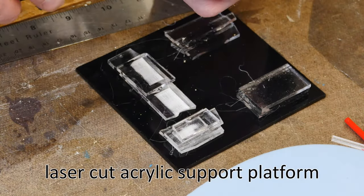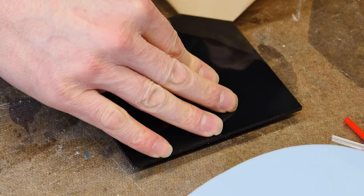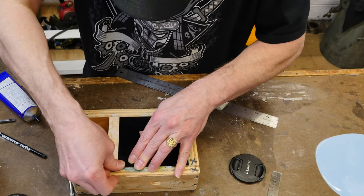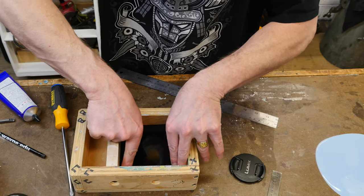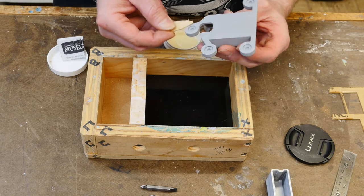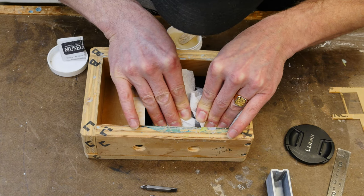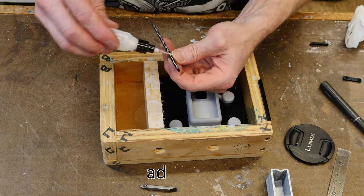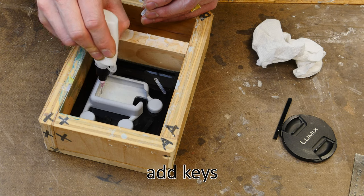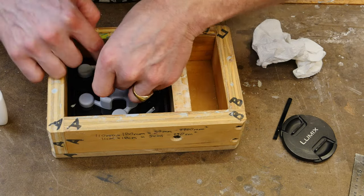Here I'm building up an acrylic base that will drop into the bottom of the mold box. We place our mastered part on there and cast the silicone on top. This base is acrylic cut on the laser — fantastic for this kind of thing. I drop it into the pre-made mold box and use a little bit of museum wax to hold the part in place — you can also use double-sided sticky tape. Then we drop in some keys, which happen to be random acrylic scraps.